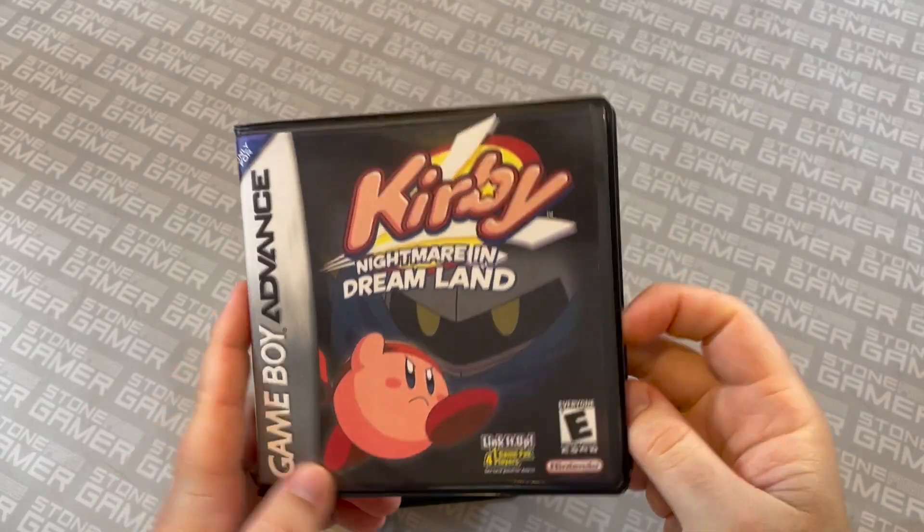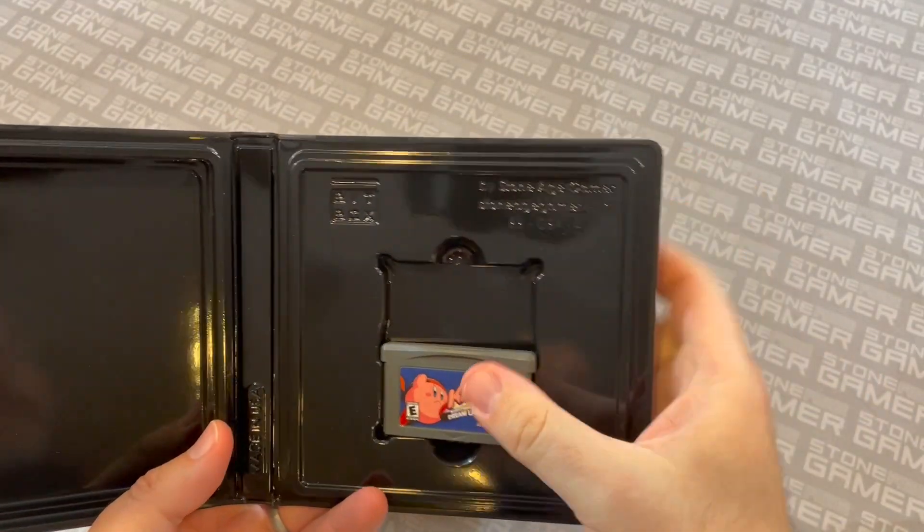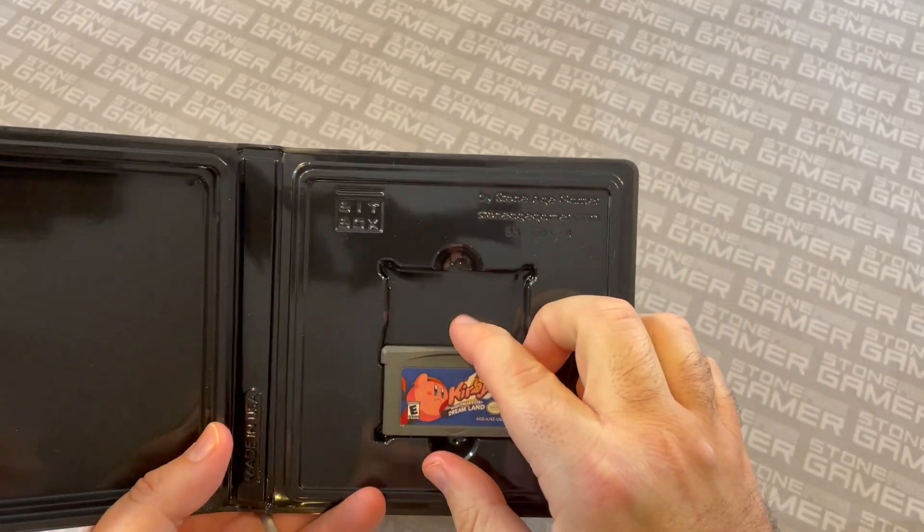And even Game Boy Advance. It's all designed around this little lip in here — these are all the same case — and this little lip holds the cart perfectly.